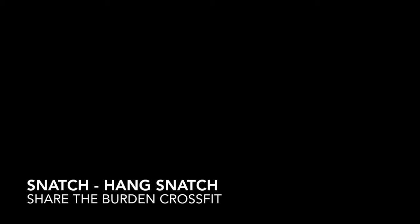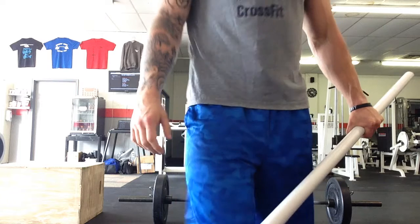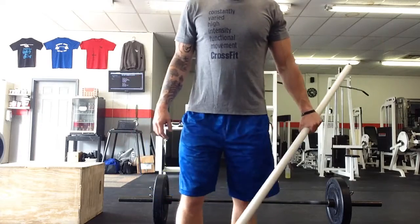Today we're going to take a look at the snatch. Normally we build a lift from the ground up, but I want to start today by taking a look at our grip.